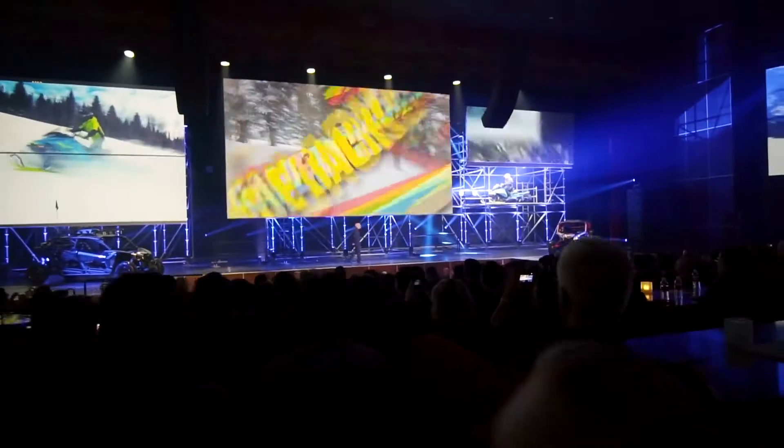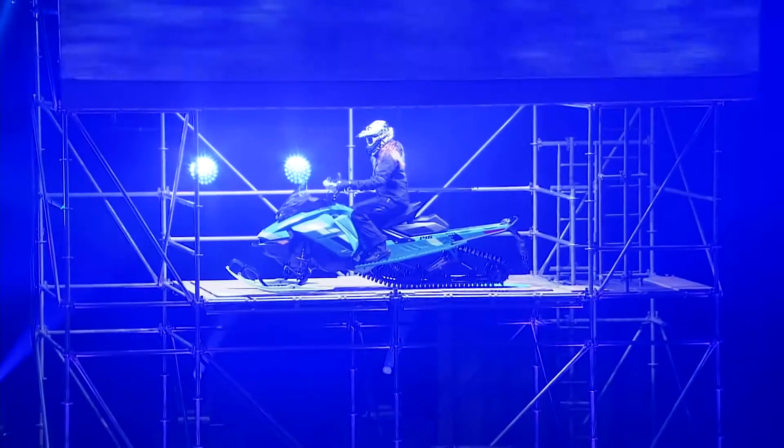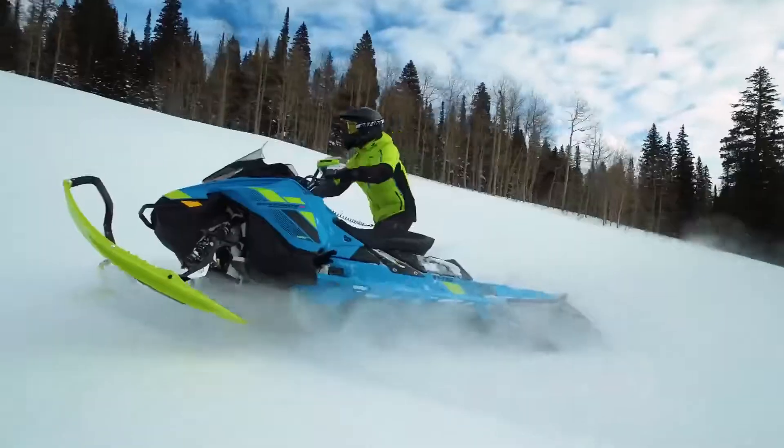Enter the 2018 Ski-Doo Renegade Backcountry X850. We did more than just upgrade this model into the new REV Gen 4 platform — we totally reimagined this sled.